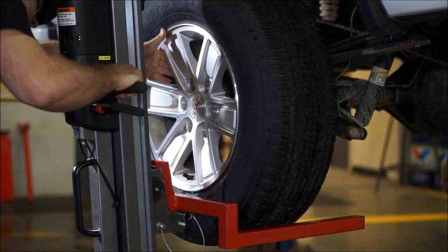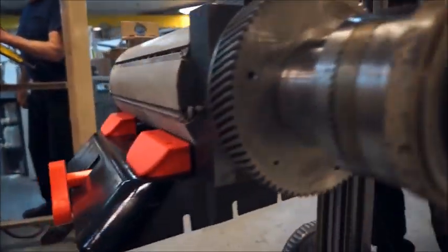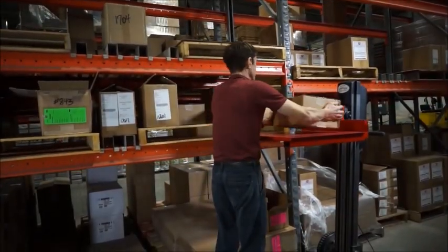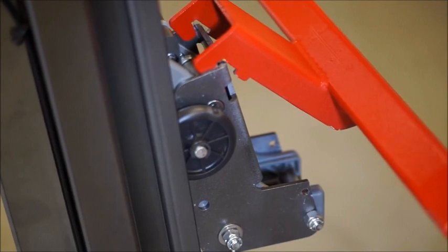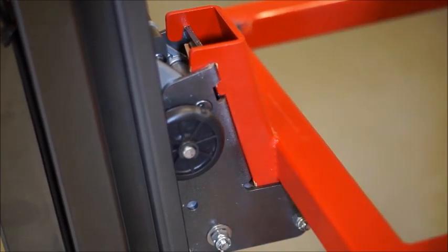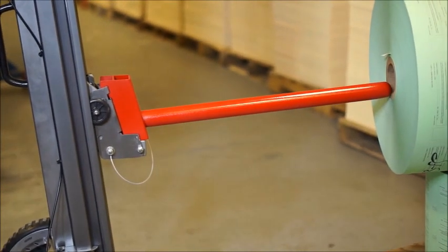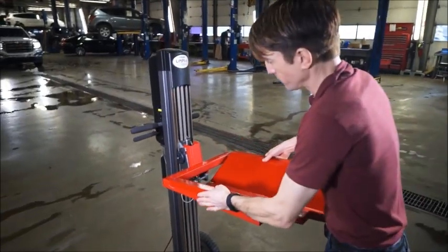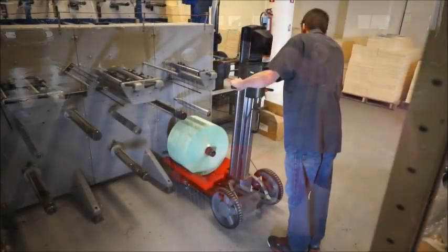Unlike other lifting products that can only do one kind of task, the Lift Plus really is a versatile all-in-one system. We offer many tools and accessories that work on this one platform, allowing you to complete many different kinds of tasks. Our quick-change adapter allows easy changes between attachments, like an arbor to accommodate rolled material.